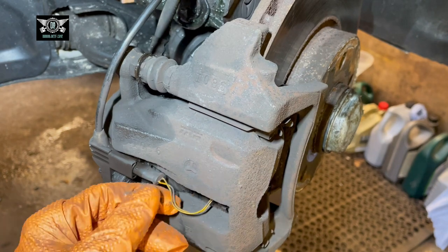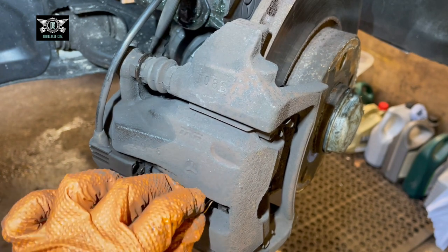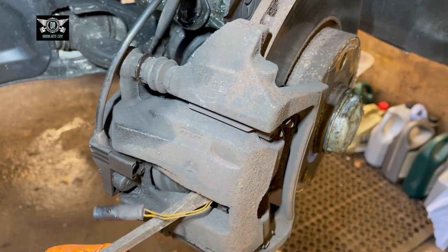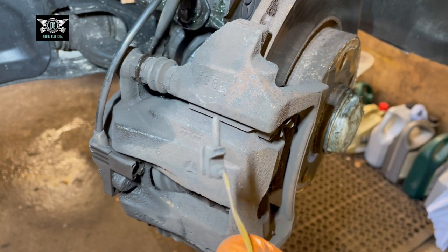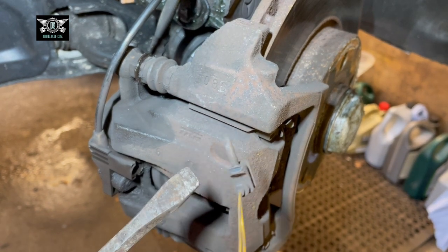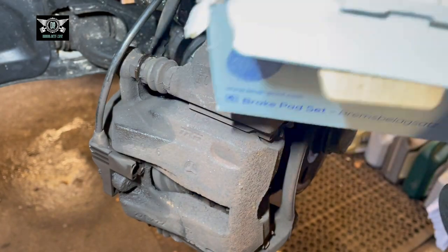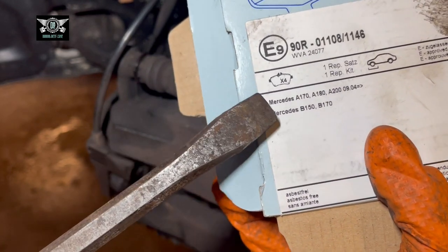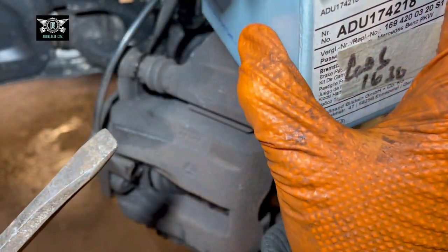This side of the braking system has the wear sensor, so I'm going to remove that too. I have a new sensor, so I'm going to swap it out. The pads I'm using are Blueprint — these are for the A and B-Class. Just make sure you get the correct ones for your car in case you have a slightly different spec or bigger discs.